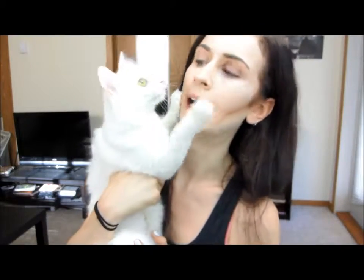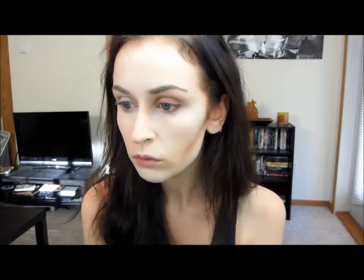You're also going to want to contour your chin a little bit as well because she has more of a square chin. Continue with the chin and also bring that along the sides of your jawline as well. Then you're going to want to take that big fluffy Real Techniques brush again and just blend that out a bit.